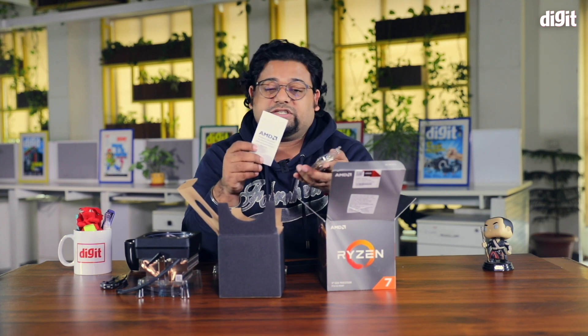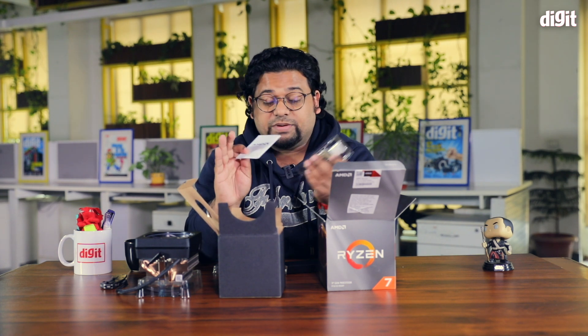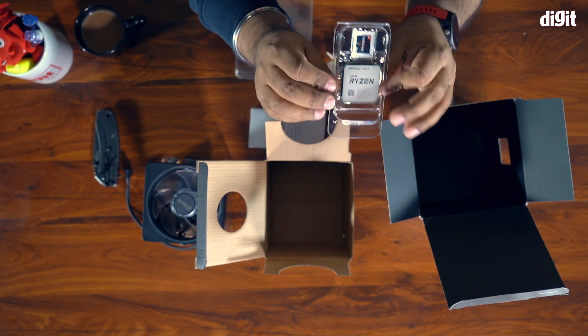Whether it's because you're moving from one platform to another, or this is the first time you're dealing with Ryzen — whatever the case may be — always refer to the manual. This is a saving grace; it will actually help you not destroy thousands and thousands of rupees worth of equipment. Very important: use the manual.